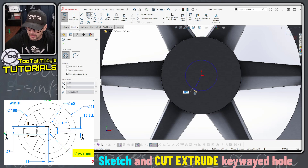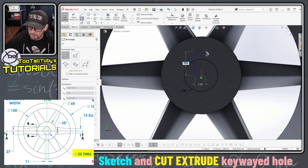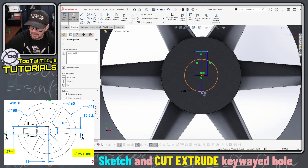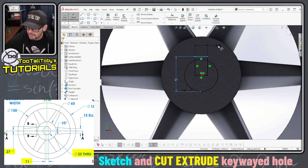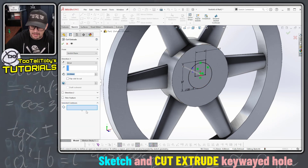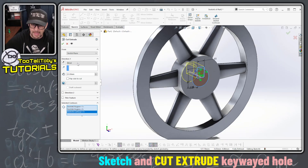I'm gonna create a circle here with a diameter of 25, I'm gonna create a rectangle here, I'll give that rectangle a midpoint relationship to the origin. I'll pick this line, hold shift, pick the bottom of the circle and give that a dimension of 27, and then I'll pick this line up here and give that a width of 11 for the key way. And so now we can do an extrude cut, and here in our contour selections we can pick these contour regions so that we get both the circle and the key way.